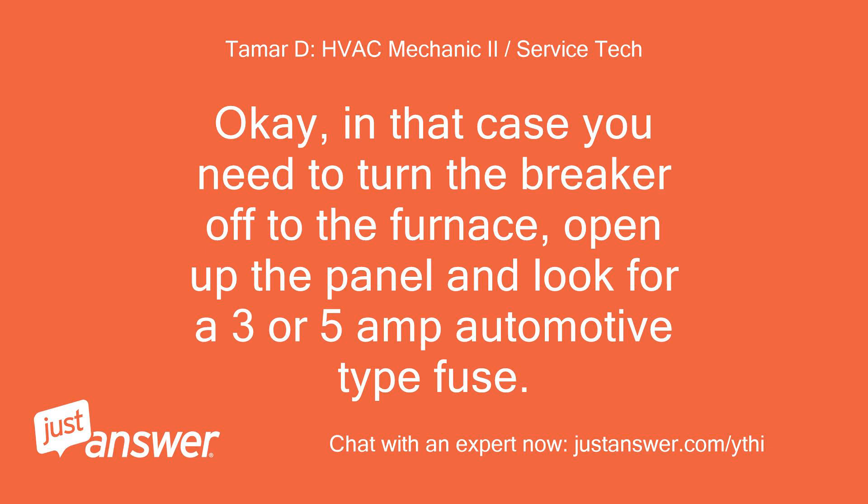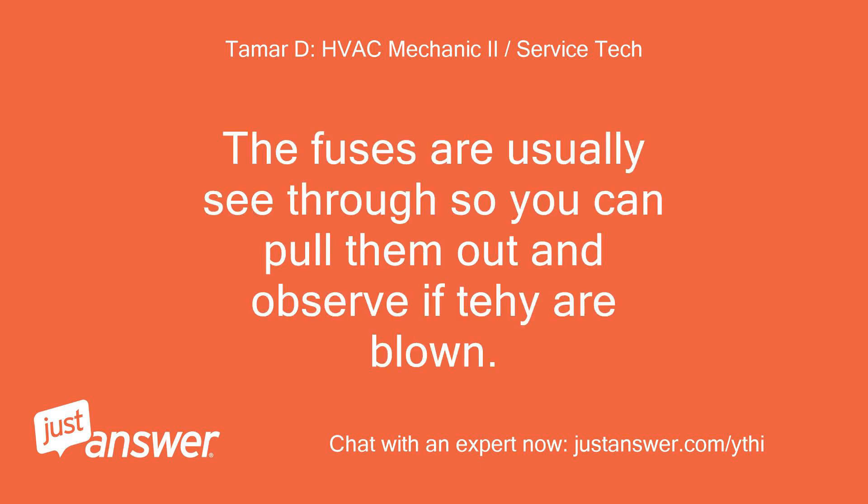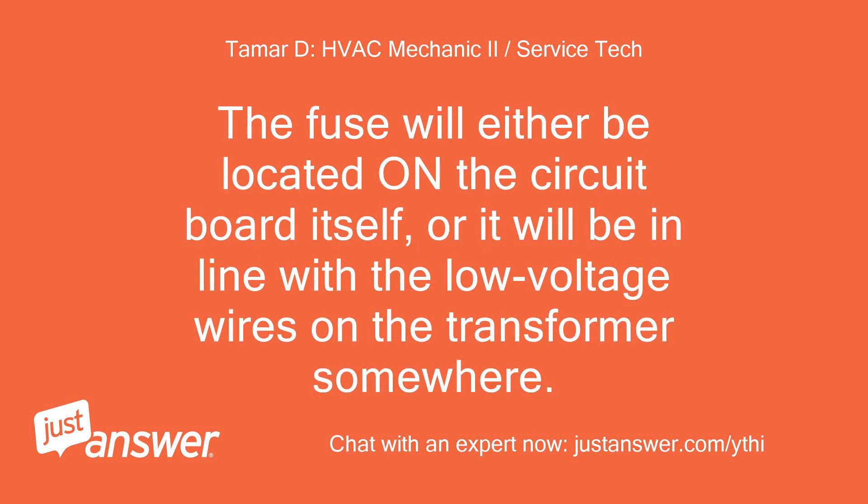Okay, in that case you need to turn the breaker off to the furnace, open up the panel, and look for a 3 or 5 amp automotive type fuse — it may be blown. The fuses are usually see-through so you can pull them out and observe if they are blown. The fuse will either be located on the circuit board itself, or it will be in line with the low voltage wires on the transformer somewhere.